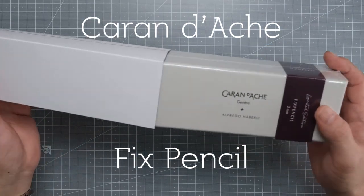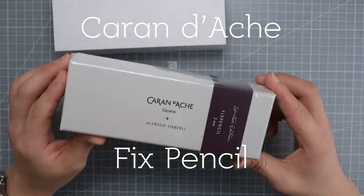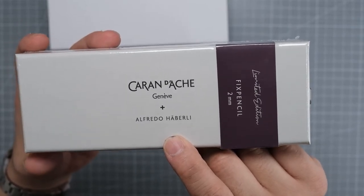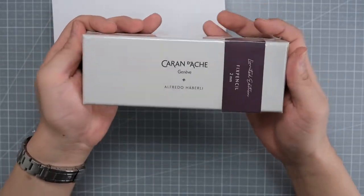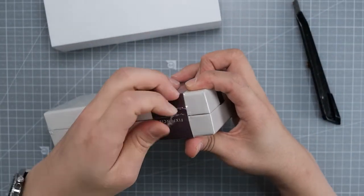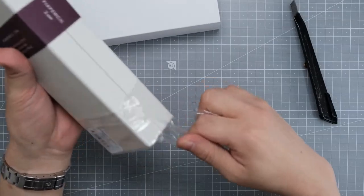This is a limited edition one, so the price was almost double the normal Fix pencil price. It's an Alfredo Haverly collaboration Fix pencil. There are two colors — ochre and plum — and I picked the plum. The Fix pencil is a clutch pencil that first came out in 1929, and they say it's the world's first pencil.